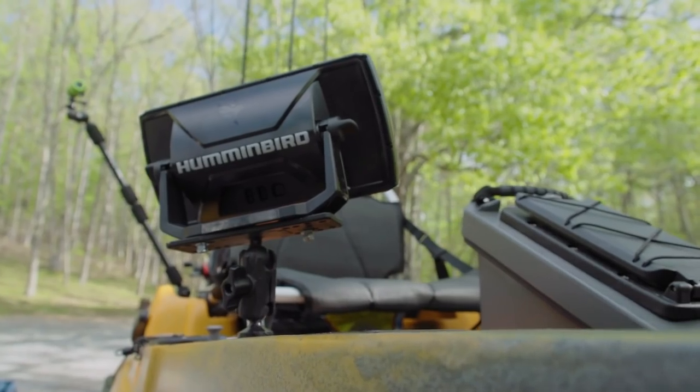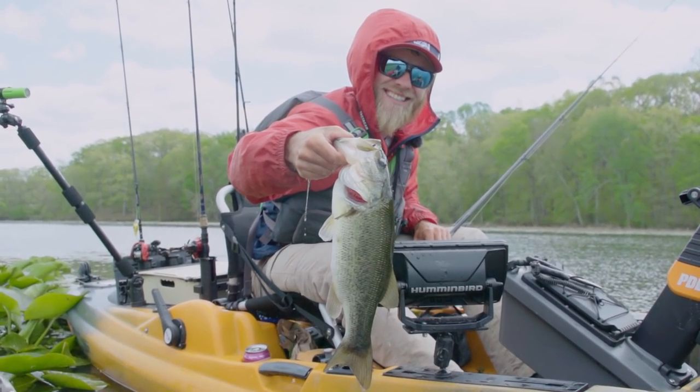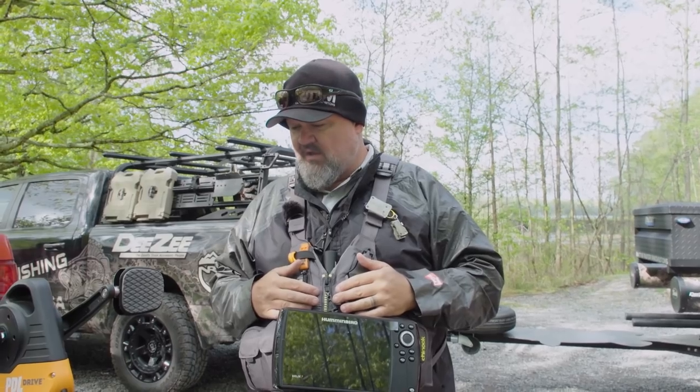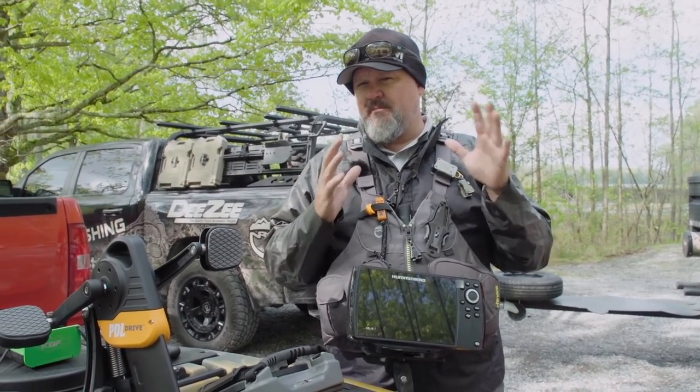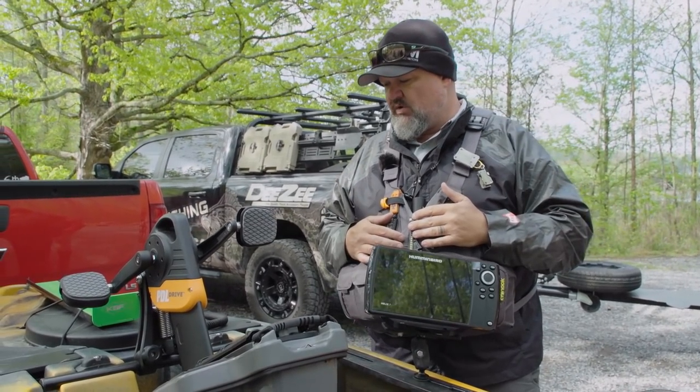Hey guys, welcome to today's episode where, as promised, I'm doing a boat review of another boat — in this case the Old Town Big Water PDL 132. It's in their Sportsman Series but this is the pedal version. PDL just stands for pedal drive. I don't have any experience in this boat other than paddling or pedaling it at ICAST a couple years ago.